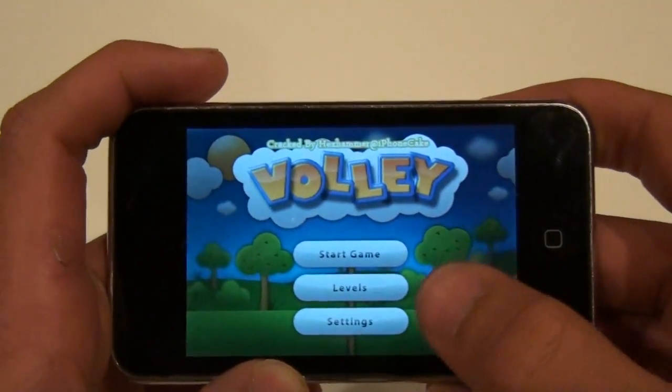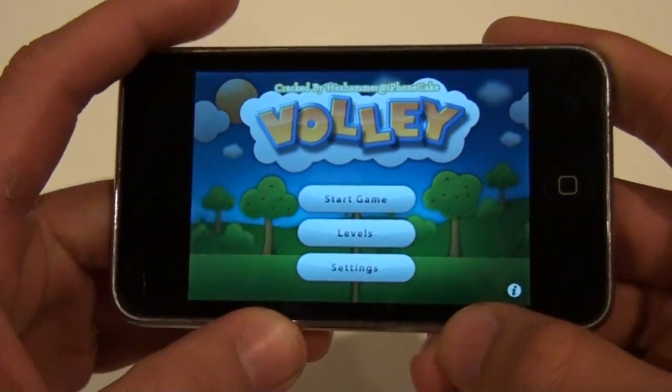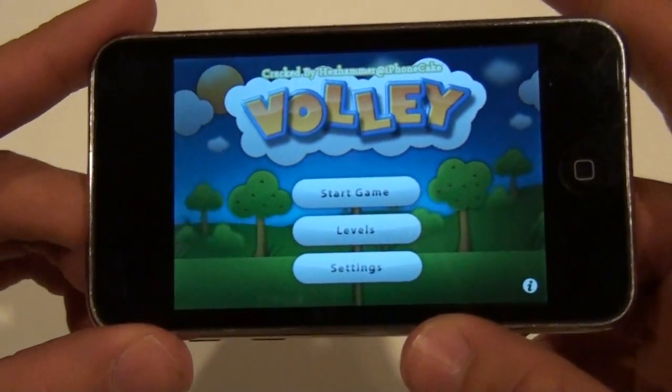It's Volleyball, except with these two little ball things. It's weird. I'll have to show you.